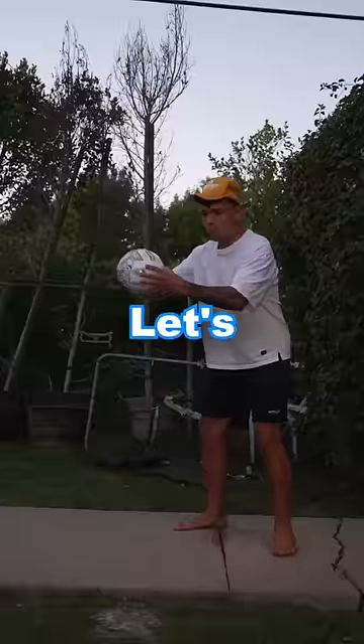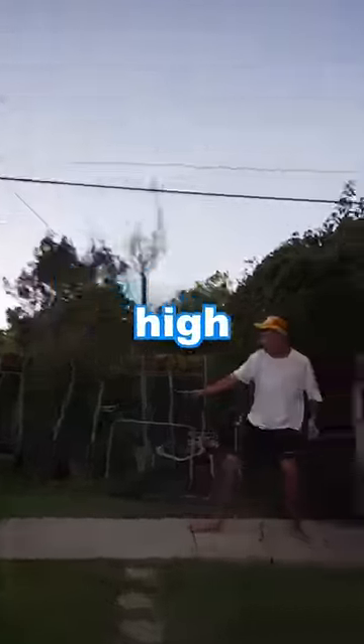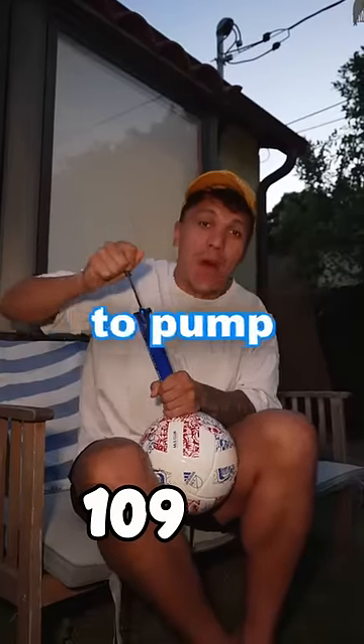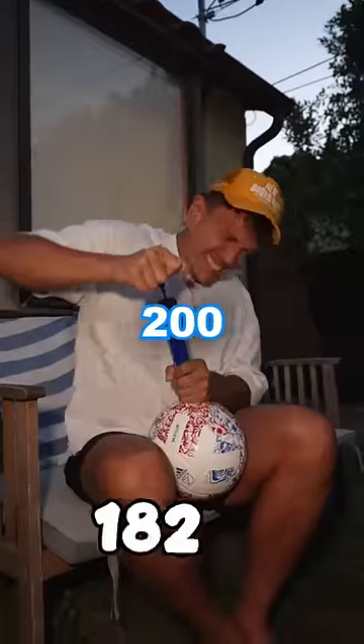Let's test it — oh my god, look how high that went! Let's get to 200 pumps. I want you to pump that subscribe button just like I'm pumping this ball. By pump 200...